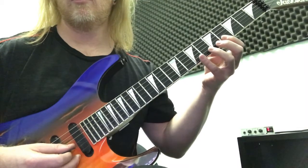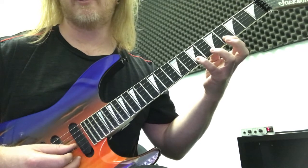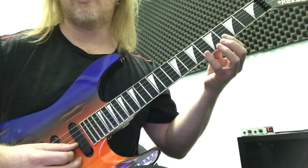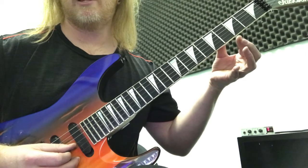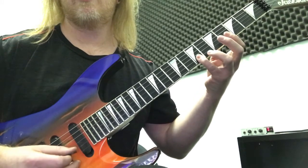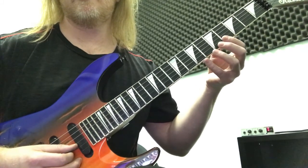Beginning with the intro, we start with the 4th fret on the 2nd string and the 7th fret on the 2nd string. We're going to bounce those two notes off of the open B. You're going to hit the open B to the 4th fret and pull that off, then hit the 7th fret and pull that off.